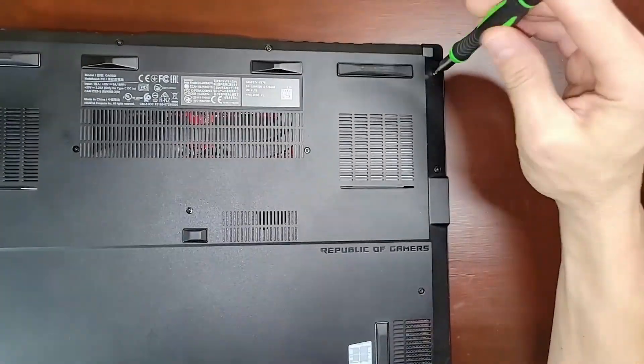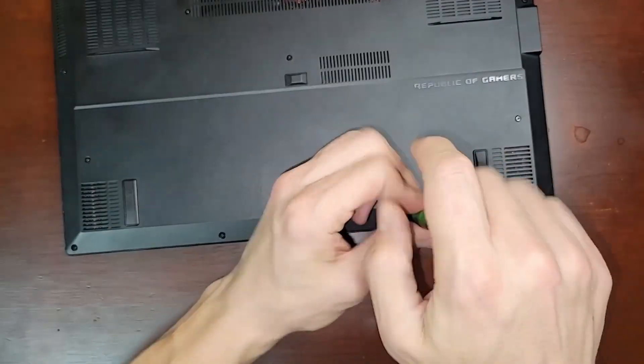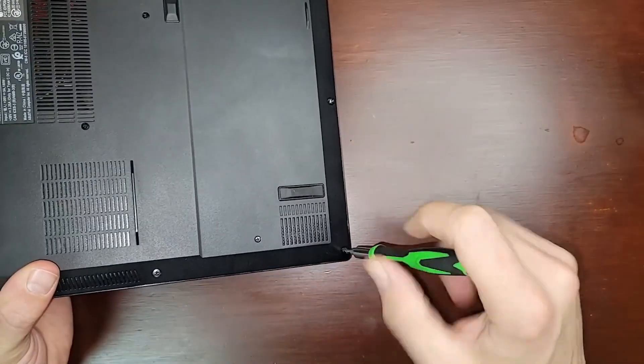I found the problem and we're going to be showing you what's going on. Now, in order to fix this problem, we have to take the laptop apart a little bit, starting with the screws that hold on the bottom cover.